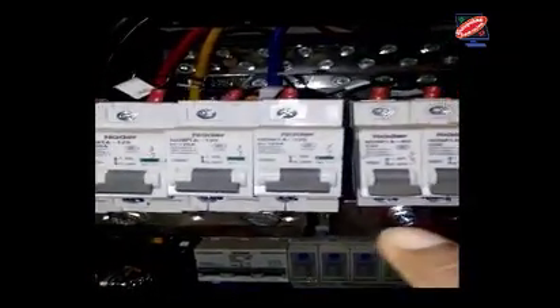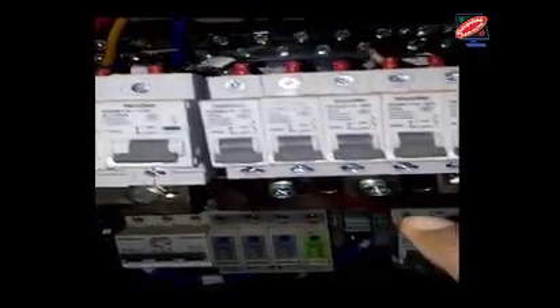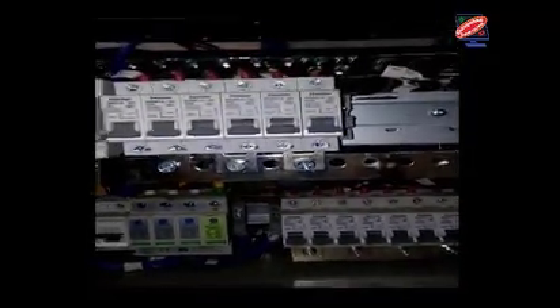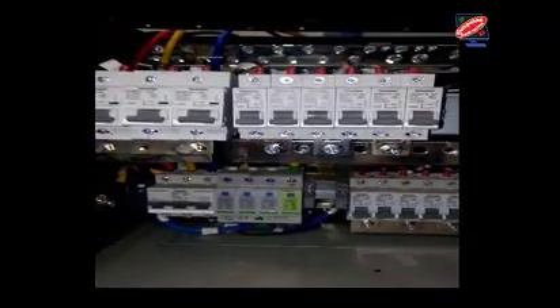There are many breakers in the Huawei rectifier: 16 Ampere, 25 Ampere, 32 Ampere, and 16 Ampere breakers.